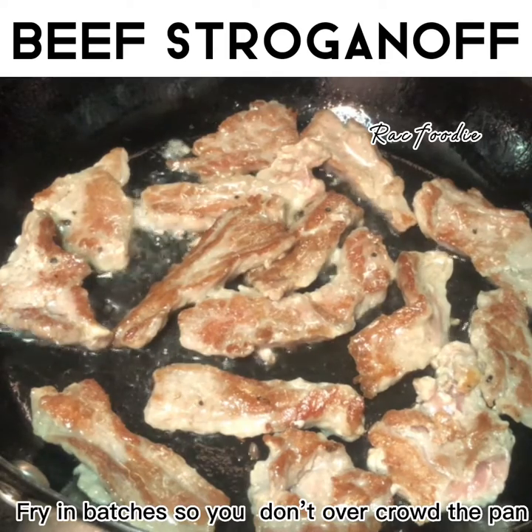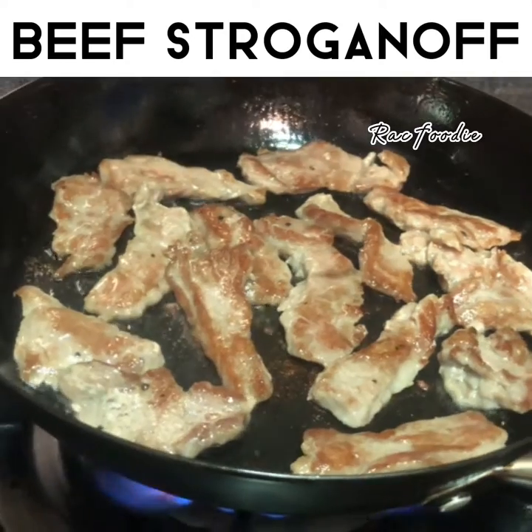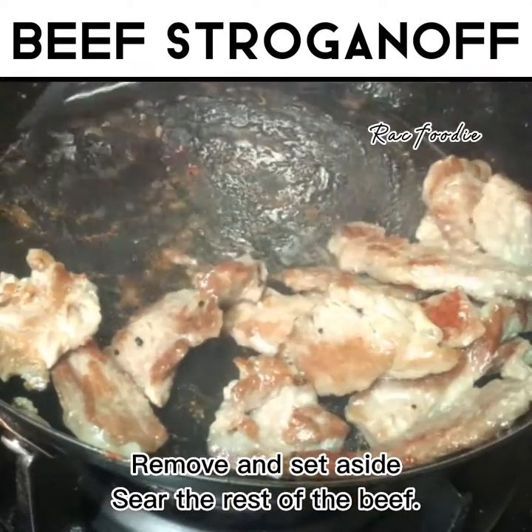Fry in batches so you don't overcrowd the pan. Remove and set aside. Sear the rest of the beef.